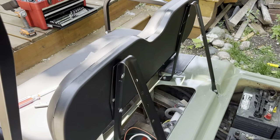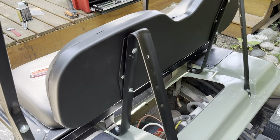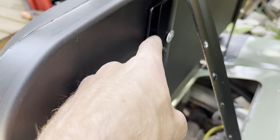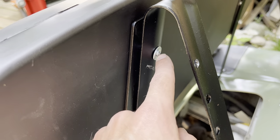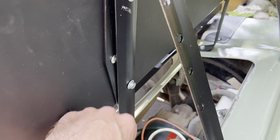I went to mount this back seat rest on here and the bracket has this welded-on nut. When I went to put the bolt in there it popped off. I'm not sure — this bolt works great and it was in the C9 hardware packet.